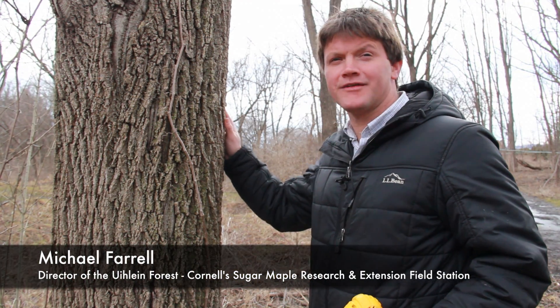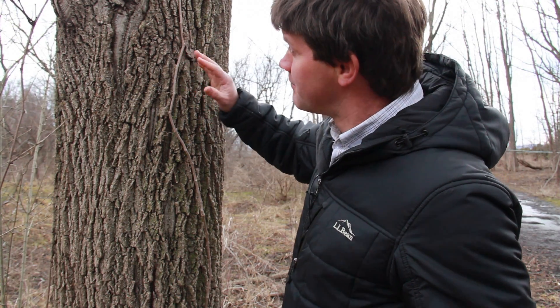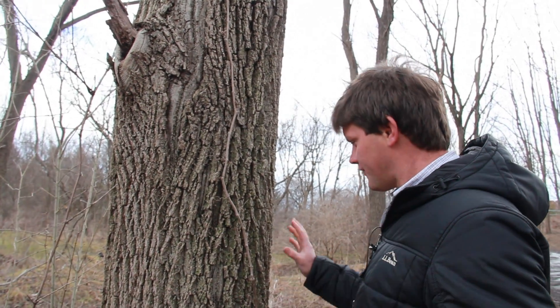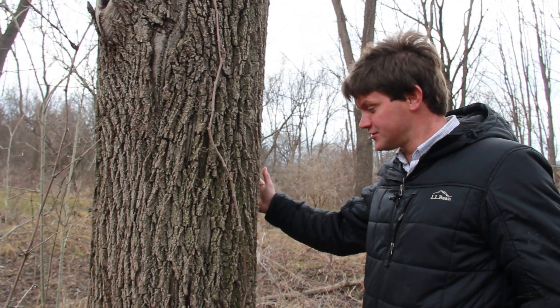Tapping a black walnut like we have here is very much like tapping a maple. You want to avoid bad spots on the tree like this old branch scar and this seam right here. You want to find good wood where the bark doesn't look like there's any issues on the tree.